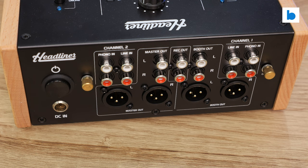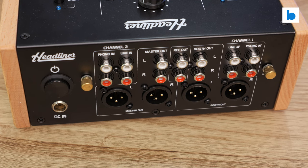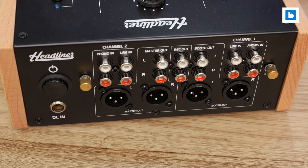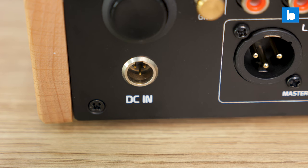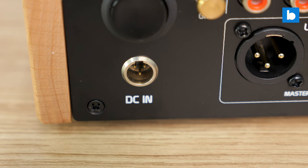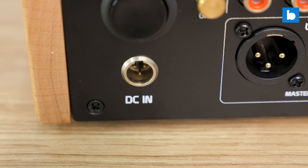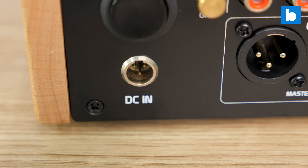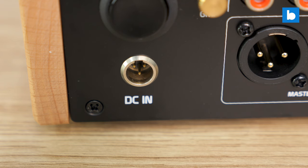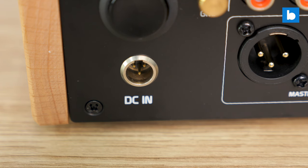They also both feature balanced XLRs and unbalanced RCAs, so it will be easy to hook up the R2 in both home and professional environments. Although the R2 features an external power supply — and I generally prefer a built-in one with an IEC connector for convenience — I do really like the use of a locking mini XLR plug for that power supply. It gives you the confidence that it won't get pulled out accidentally, and is a really nice touch at this price point.